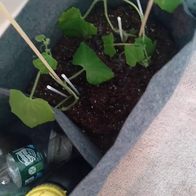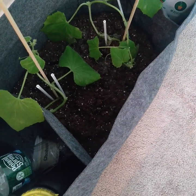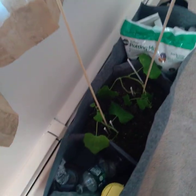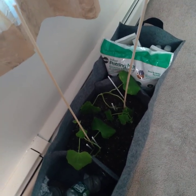Now I'm going to take you over to another area in the same room. These are regular cucumbers. I don't know if they're doing that great - they're getting light and being fertilized, but I really think they need the outdoors. So hopefully I'll just be able to keep them alive long enough until the end of April when it gets warmer.